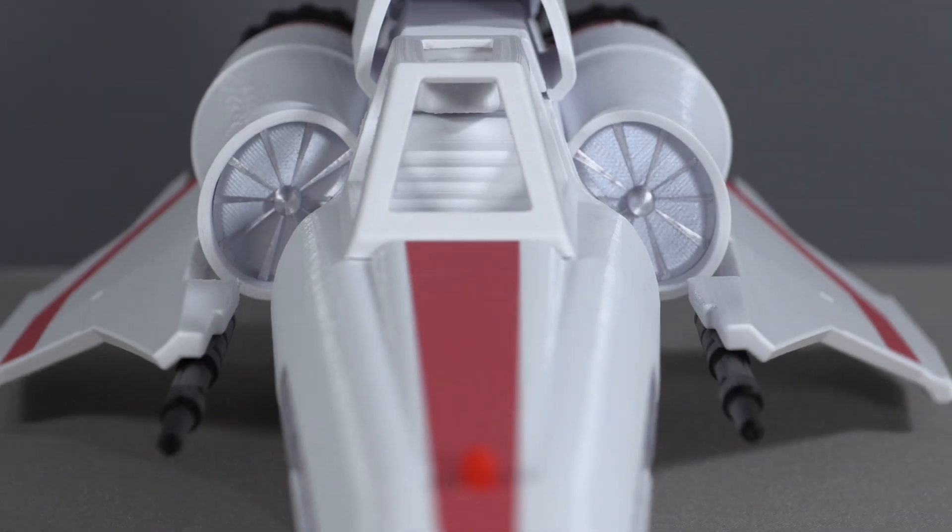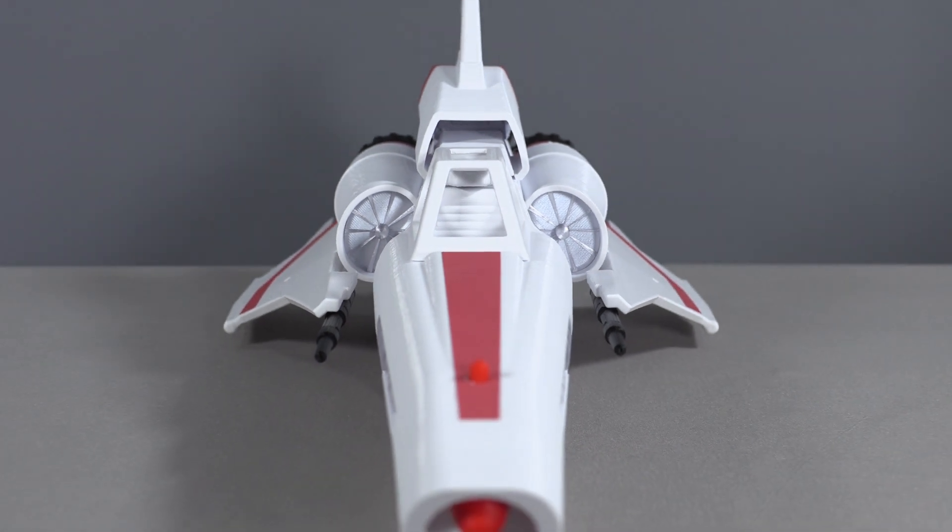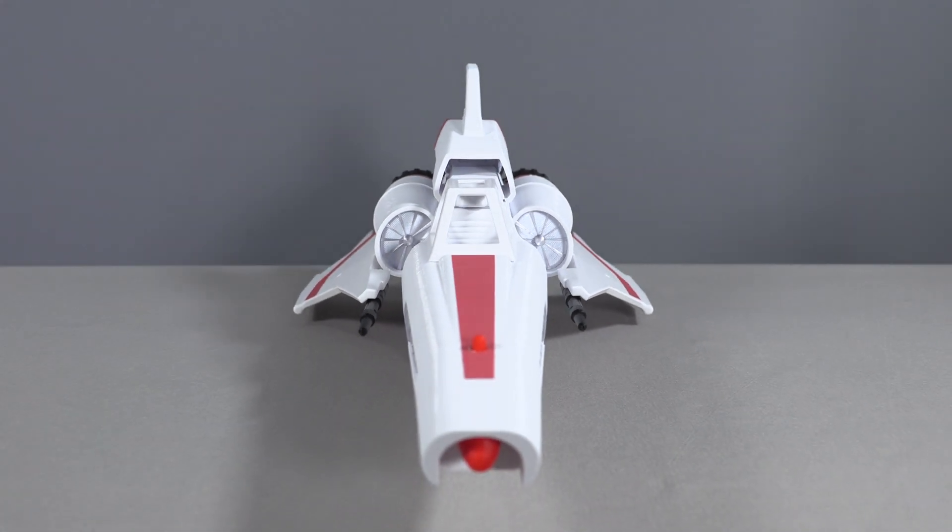Like his original, the engine nozzles at the back are done in a completely different color plastic as well, which makes this vehicle a real showstopper on display.